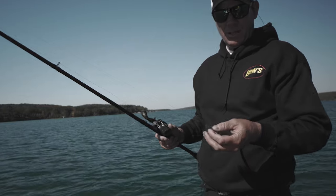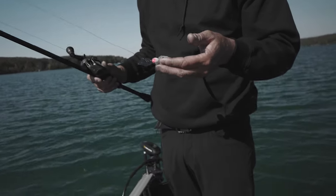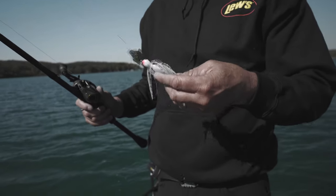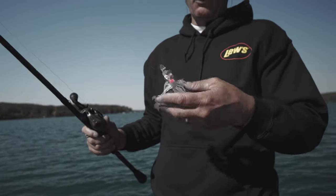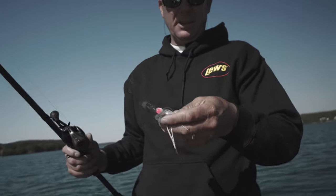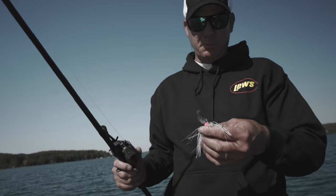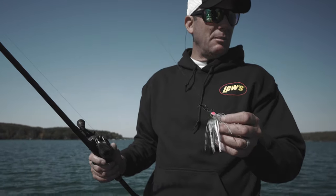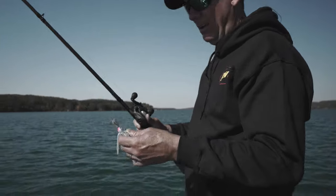What I've learned a long time ago is that these bladed jigs like the Thunder Cricket are really effective for not only catching largemouth but smallmouth too. This is a brand new three-quarter ounce size — it's real heavy — so with that blade on the front they have a lot of lift. It was primarily a bait I would throw in shallower water and especially around vegetation, but this heavier size means I can get it down a little deeper now.